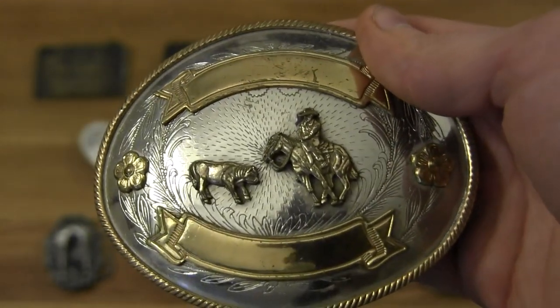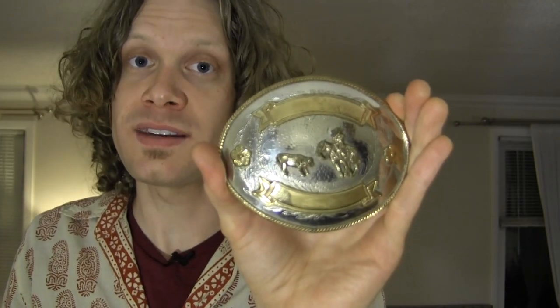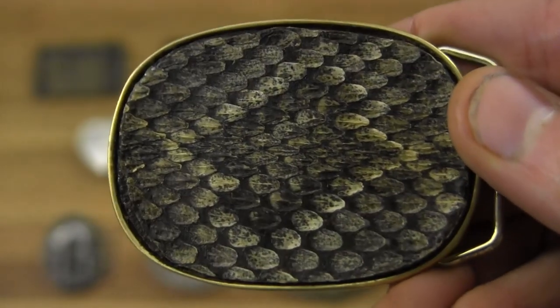Probably the one I wear the least is this trophy buckle from a dear friend's late husband, who won it at a rodeo. I don't wear it very often just because I didn't win it, but I want to change that — she gave it to me so it would get used, and I want to wear it in his honor more frequently. I'm thinking about wearing it at my show tomorrow.